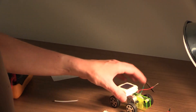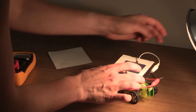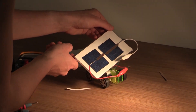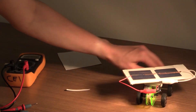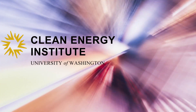Now I can try to power a different device. Can we see that our solar panel works? Yes, it works!